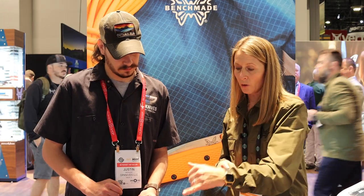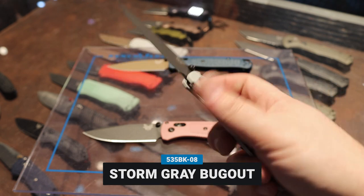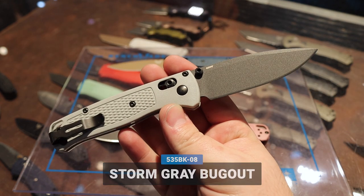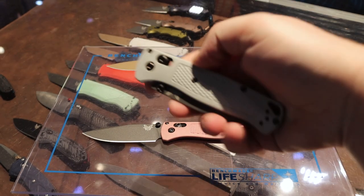We also have a storm gray with the cobalt Cerakote blade, also S30V. These are the colors you'll see from season to season, and then we also have a brand new color that's going to be really limited, only available for a certain amount of time.